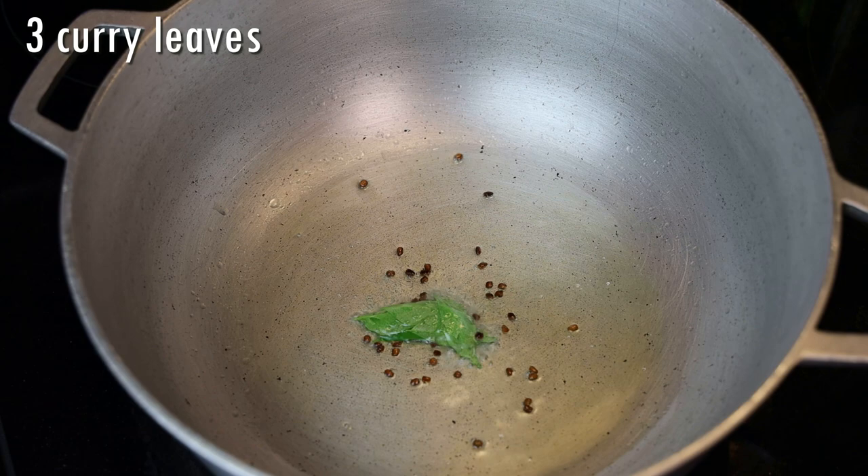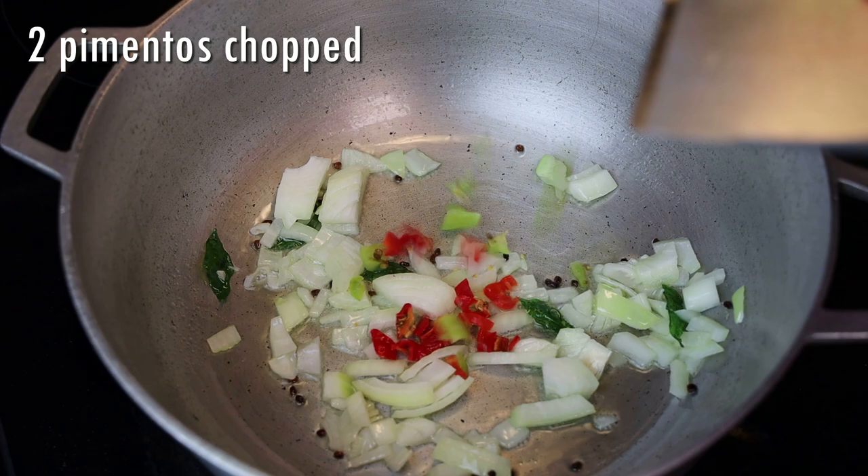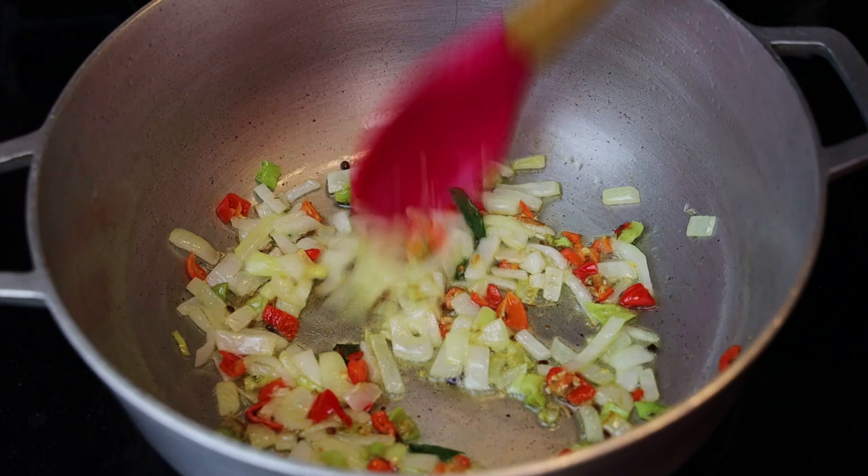After which you're going in with a few curry leaves or carapule leaves, and some chopped onions, along with some pimento peppers or hot peppers if you like. We're going to sauté this until the onions are translucent and light brown in color.